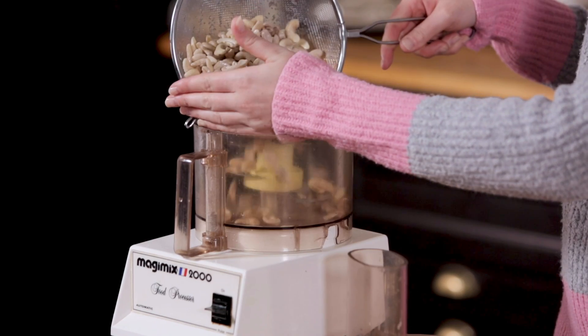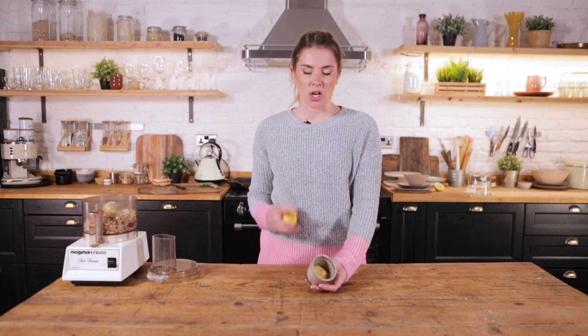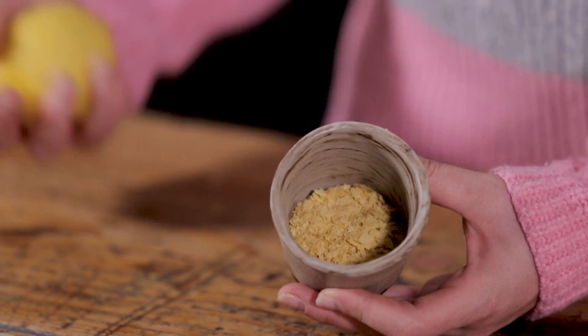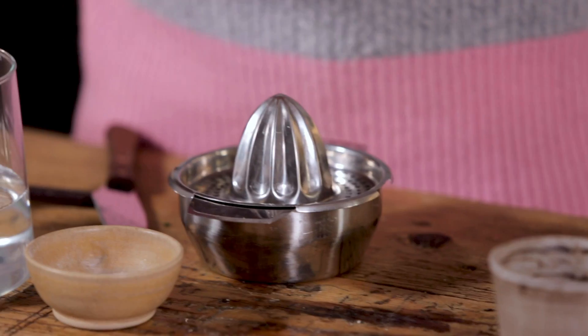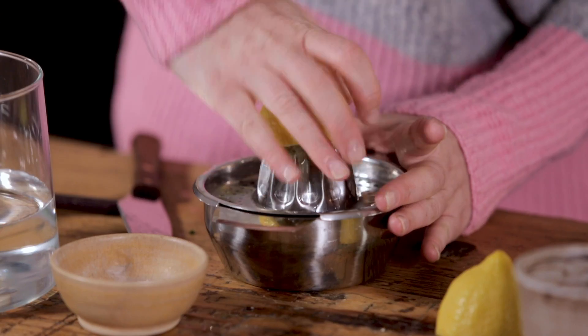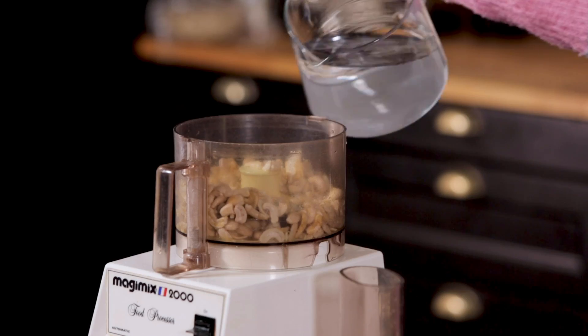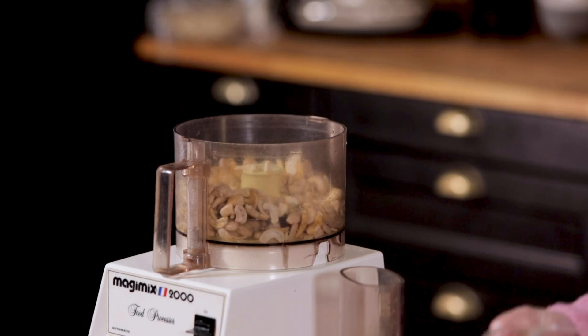We're going to chuck our cashews into the blender along with nutritional yeast. Nutritional yeast is used a lot in vegan alternatives — it's what gives that nutty, cheesy flavor to a lot of dishes. We're going to go for two tablespoons, the juice of one lemon, half a teaspoon of salt, and a splash of water. Right, on she blows!